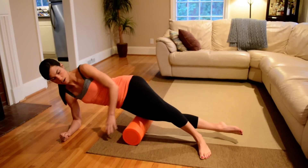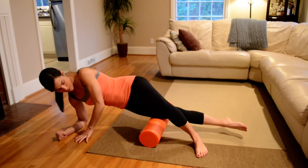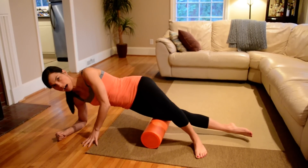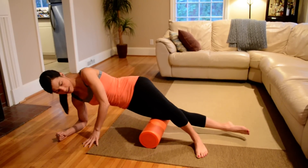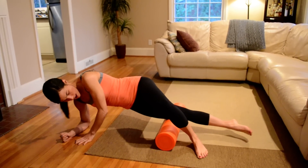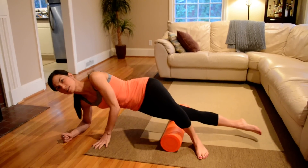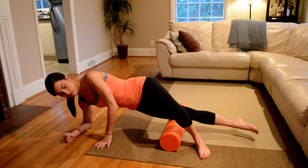I'm going to work the upper part, then move the foam roller down a little bit and hit the middle of my IT band. Look for any knots that you might have and really spend time there, even if it hurts really bad. And finally, closest to the knee — I'm just hitting that IT band down close to the knee. This is going to be a spot where a lot of people feel some pain, but it's good.